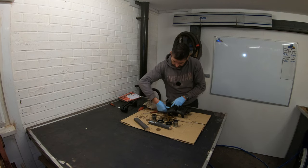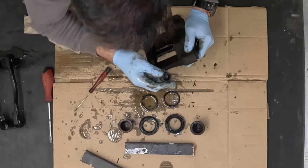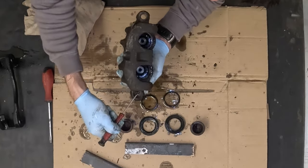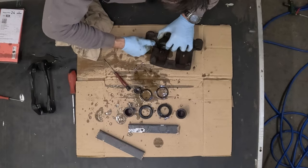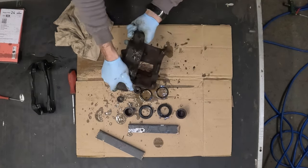The next stage is to remove the slider gaiters — just a case of pulling them out, as they're just hooked in inside the caliper within that indentation. Do both sides. And that's all the rubbers removed from the caliper.